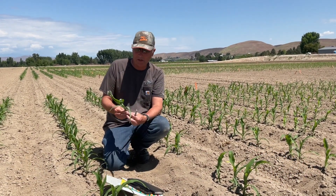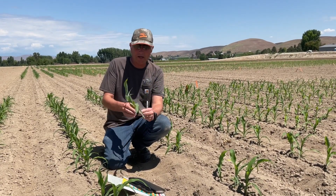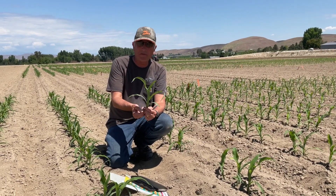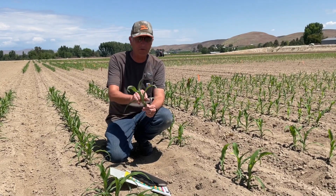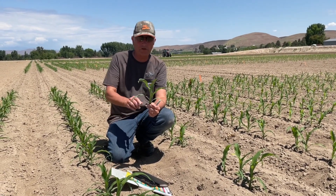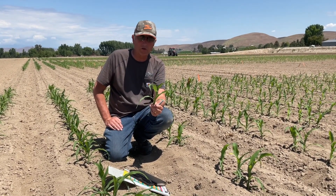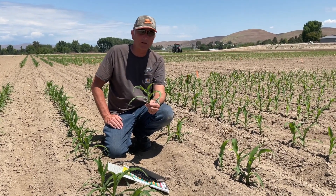Here today I was out doing some evaluations and I noticed right where our corn is at, it's at about the fourth leaf. I have this one first true leaf, and I've got three collared leaves after that — you can see the little white mark or ring collar as you look at the corn. So those are true leaves. We have four leaves, and that's right where I want to start spraying.